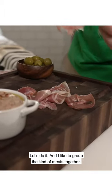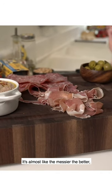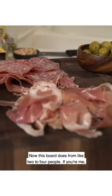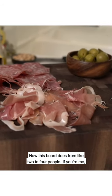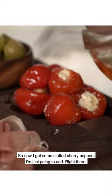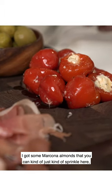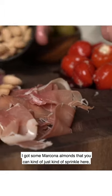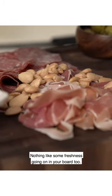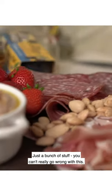I like to group the meats together, the nuts together when we start off, and you want to fill out the board to the edges. It's almost like the messier the better, but it's kind of like an organized mess. This board serves two to four people — if you're me, I'll eat it all on my own. I've got some stuffed cherry peppers I'm just going to add right there. Some marcona almonds you can kind of sprinkle throughout the board. I got some strawberries — nothing like some freshness going on in your board. You can get fruits in there, nuts in there. You can't really go wrong with this.